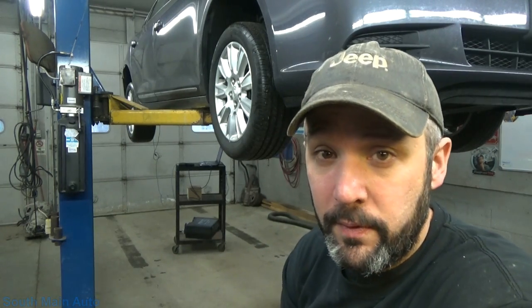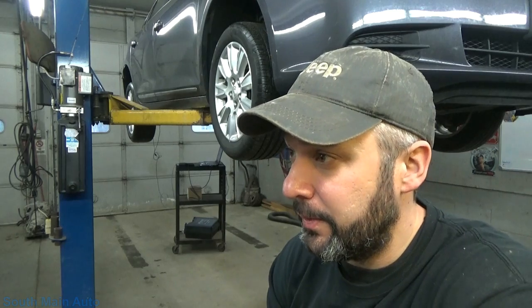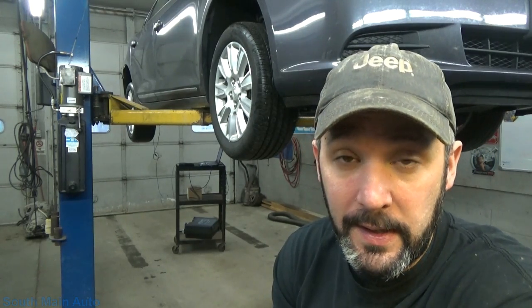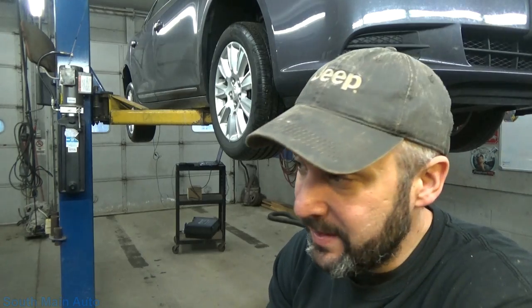It has a code for the right rear wheel speed signal being intermittent or implausible data, something like that. I checked it out the other day, drove it, and I could see on scan data that the right rear wheel speed signal was dropping out pretty consistently.